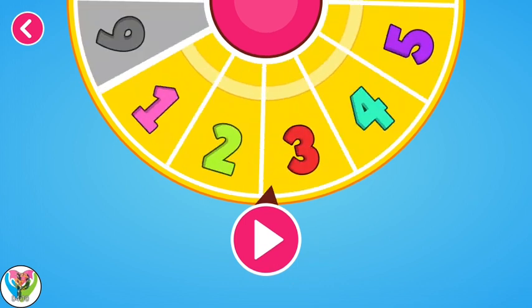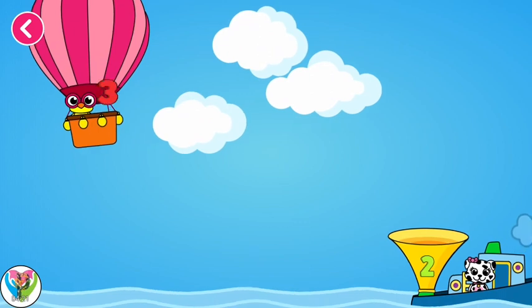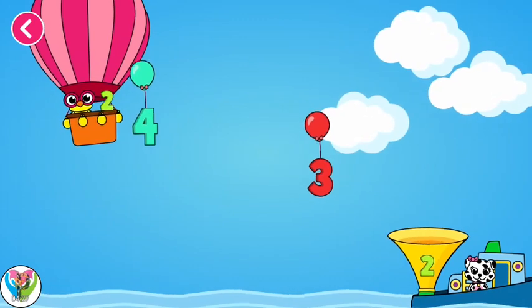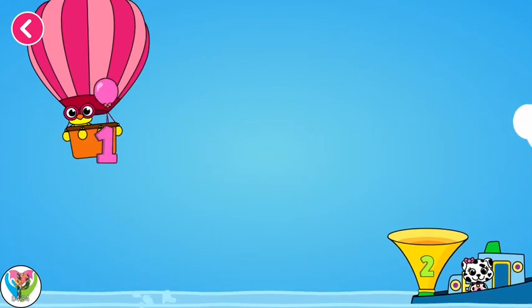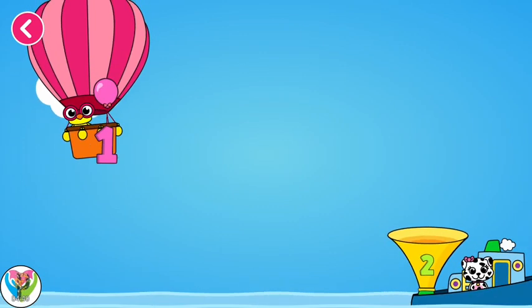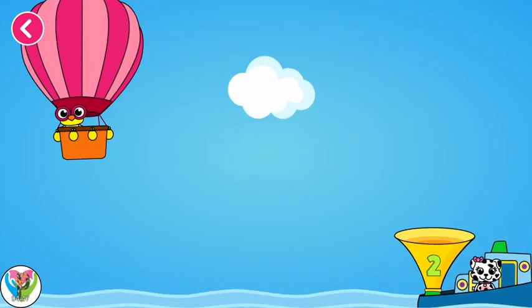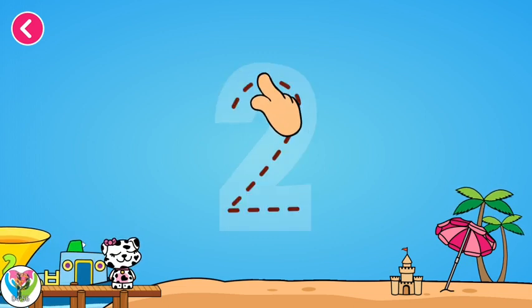Two. Two. Fix. Now let's drag the numbers towards the bucket. Perfect! You are doing great! Try another one. Excellent! Try another one. Try another one. You are doing great!